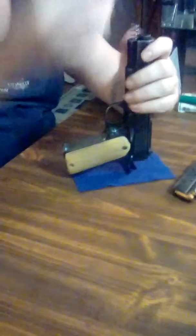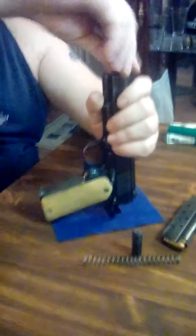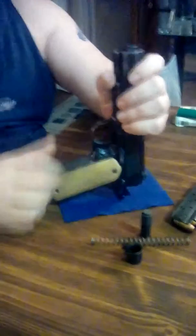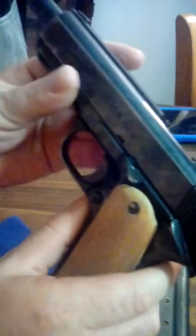Push down the plug, take out your plug and spring. Turn your barrel lock to the right, and then the barrel lock will come out. Slide your slide back about halfway — there's a little notch for the pin to be able to slide out of.